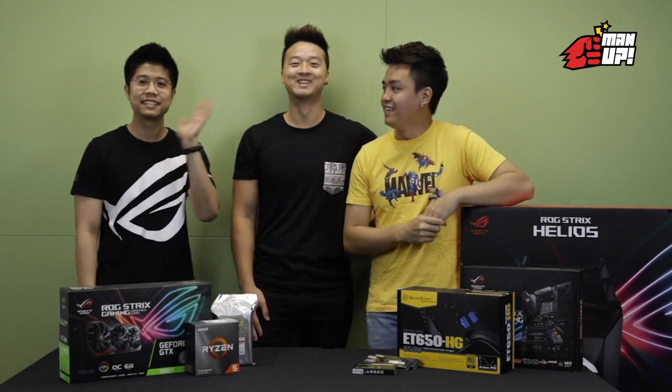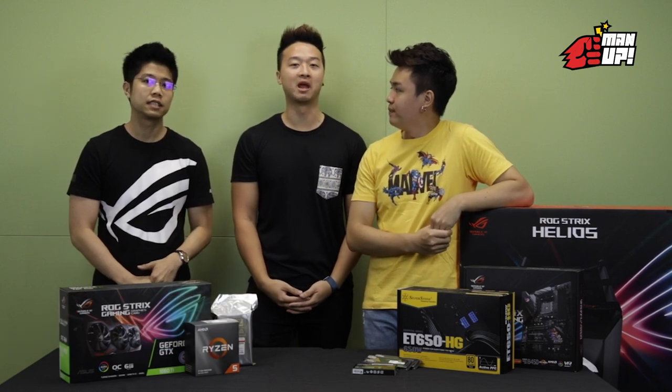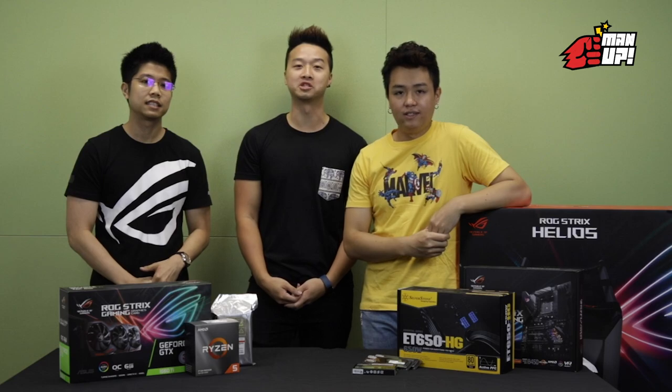Hi guys. I'm Nicholas from Mansa Computers. And I'm Toshan from ASUS. Today we are here to guide Ben to build his own PC. So hopefully he won't disappoint us.